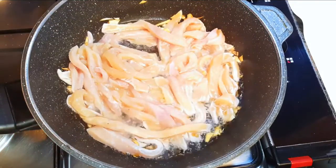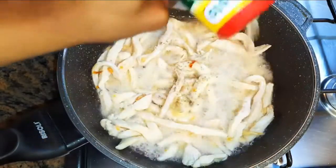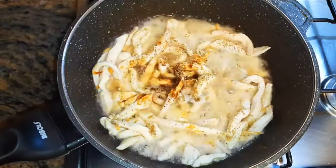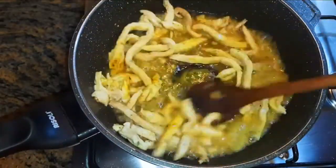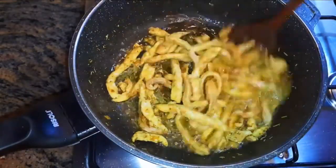We're doing this on medium fire, stir frying for about five minutes. I'll come in with a little bit of my favorite seasoning — some black pepper, soy sauce, and curry. Once it's ready, I'll put off the fire and set it aside for later.